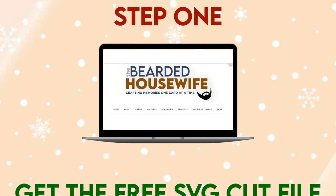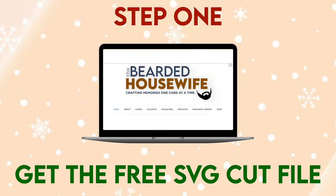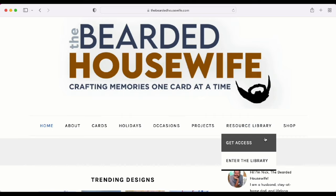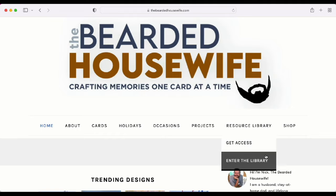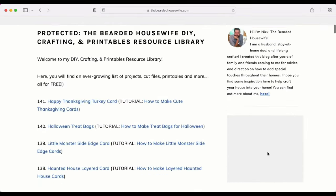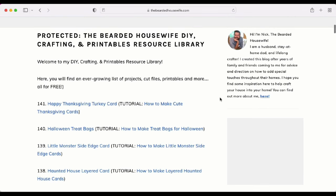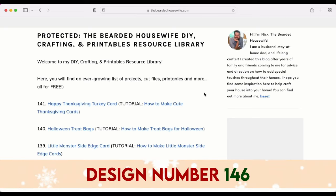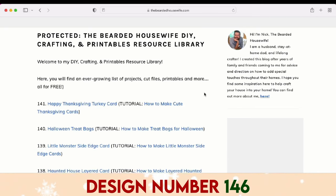Step 1: Get the free SVG cut file. Here we are at my blog, TheBeardedHousewife.com. We're going to head to the Resource Library tab. If you don't have access to my free file library, you can click 'Get Access,' fill out a form, and then be emailed the password. Once you've typed in the password, you're brought to all the free files. There is a graphic that will tell you the design number for this particular card — click that hyperlink, download the file onto your computer, make sure to unzip the file, and then we can open up Cricut Design Space.